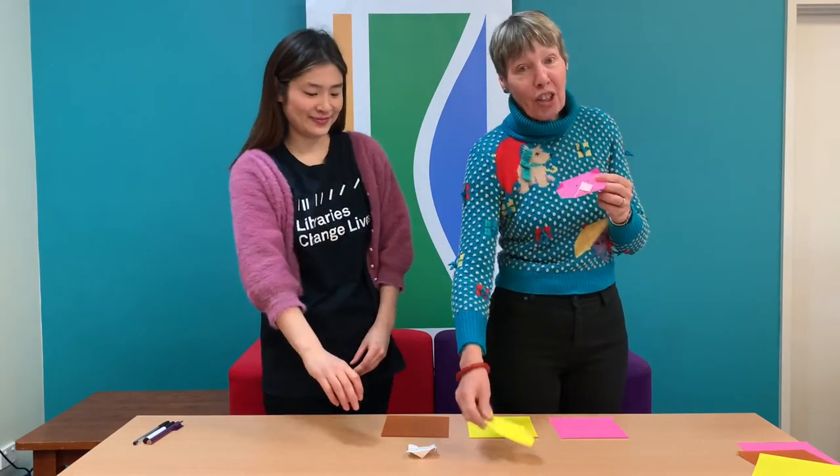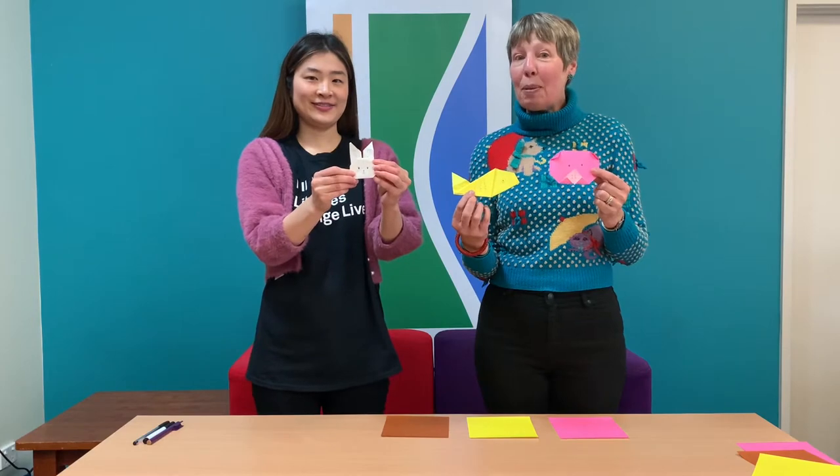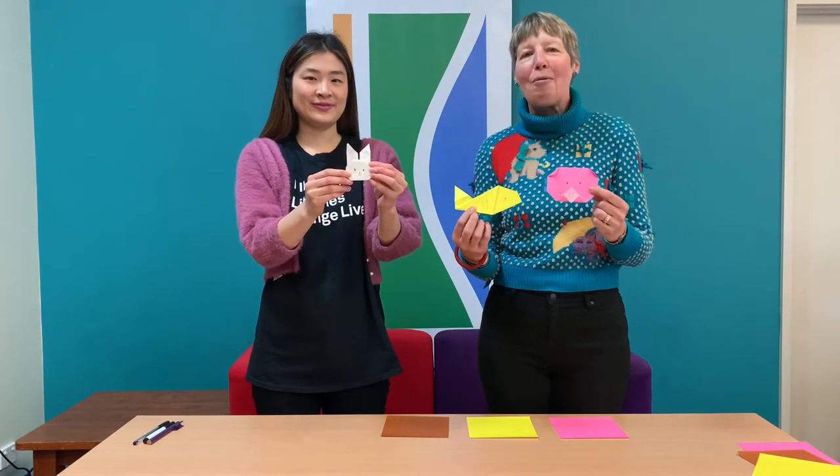Welcome to Crafty Kids at Kingston Libraries. My name is Debbie and I have brought my friend Missy Ho along with me today because we are going to create some lovely origami animals — nice and simple ones. We're going to make a pig, a goldfish, and a rabbit. The instructions are very easy and we're going to start right now.